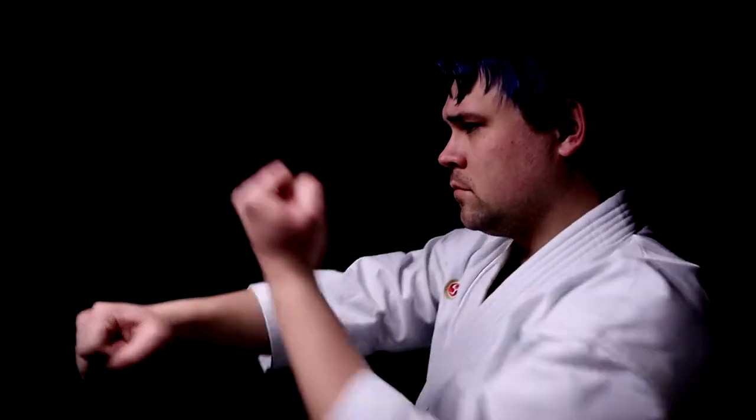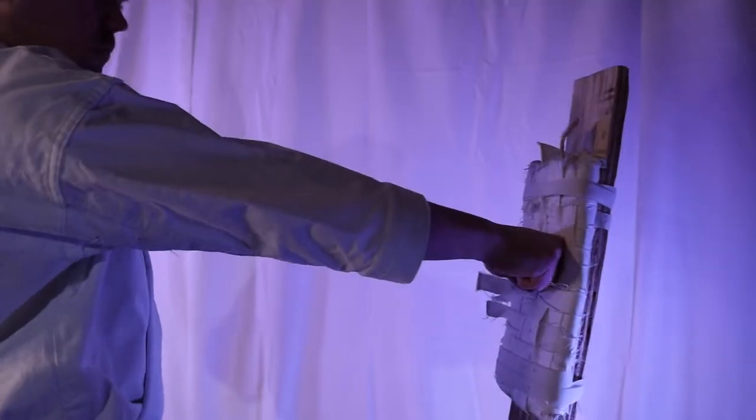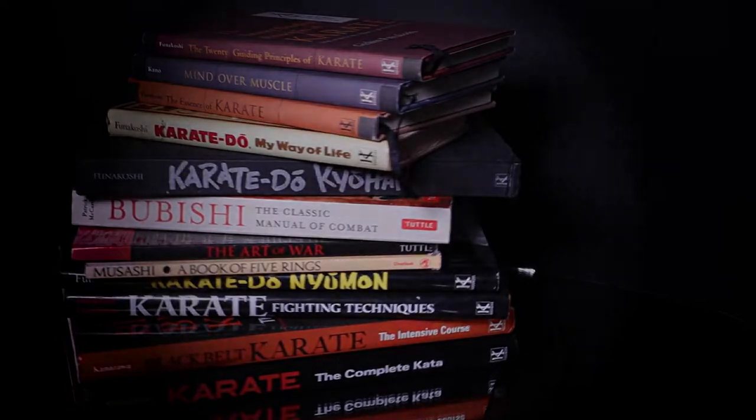I've spent the last 10 years studying the masters of old, refining what I found, and redefining karate for the modern age. My aim is to modernize the traditional training methods while maintaining the vision of the old masters. Whether you're a beginner or experienced karateka, let me take you on a journey of personal improvement and self-defense.